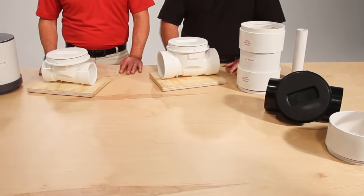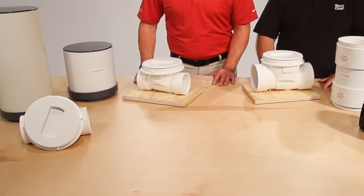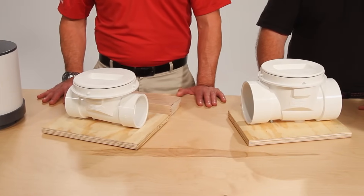Sioux Chief's new offering in backwater valves is the ProCheck. ProCheck is unique in design where it allows for both a shallow and deep area application. It comes available in three and four inch ABS and PVC hub connection.